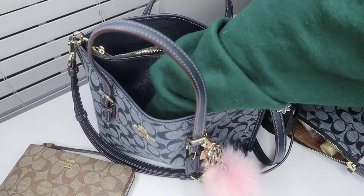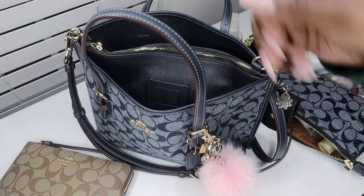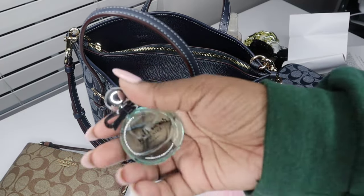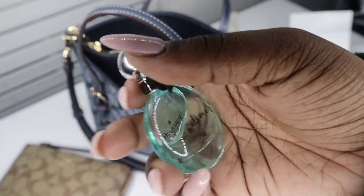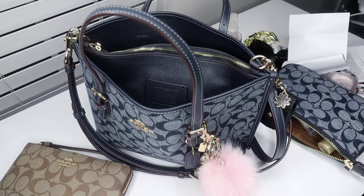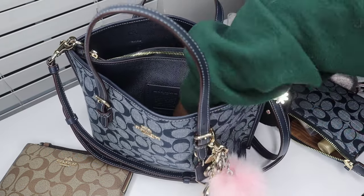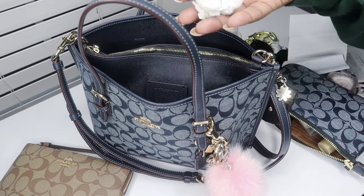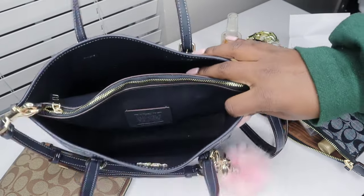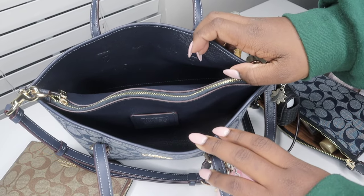I also have a straw that looks dirty, a Kate Spade mini perfume called 'Walk on Air' that I got from TJ Maxx, and some tissue. Now the bag isn't empty yet because I still have the middle section.